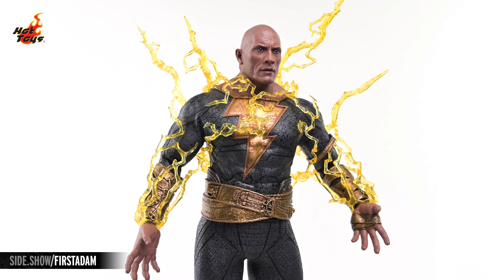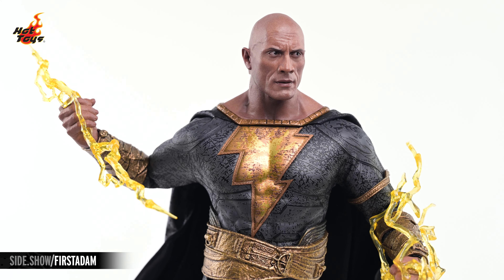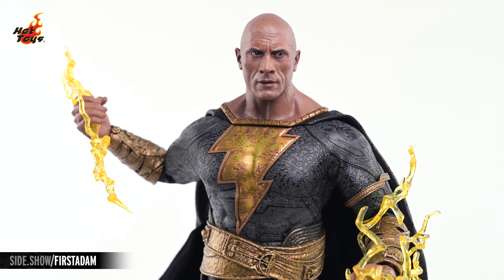The included lightning effects can all be attached in a variety of ways to Black Adam's torso, and the four linear lightning effects can also be wielded as weapons using the right gripping hand.